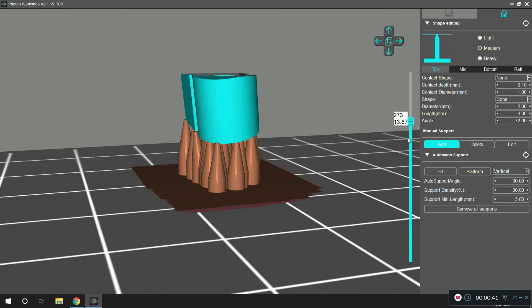What happens is if it were flat, when you start printing the part, all these supports would meet the part at the same time. And the printer has a tendency for some of those supports to detach from the part if you print it like that. So you want to angle your part a little bit so that that doesn't happen.